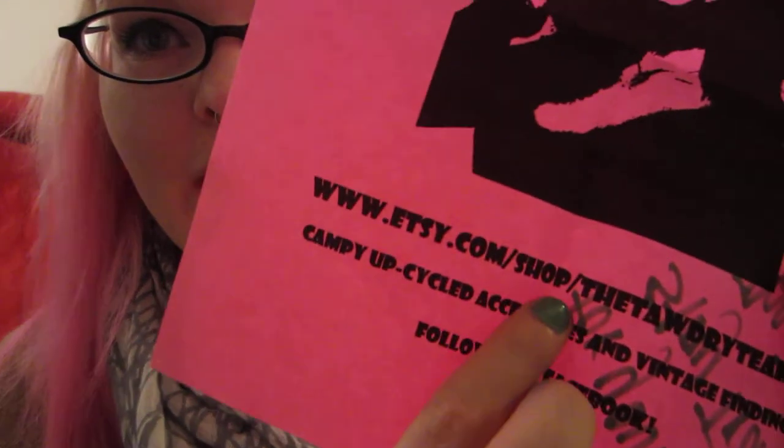That site was The Tawdry Teapot, and you can find her at EtsyShop.com slash The Tawdry Teapot. You should really check out her stuff — it's really campy. She sent me this flyer with a little note: 'Thanks for your purchase. Stay trashy.' Well, thank you, girl — I appreciate it, you know I will. The package was greatly wrapped. The earrings came on this card, and it was wrapped up in bubble wrap. The package that it came in also had bubble wrap on it. I guess that's all. Thanks, guys.